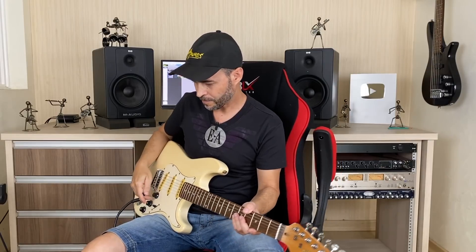Vou colocar um drive — um drivezinho em pedal bem leve — e vou tocar aqui. Vou começar no volume 2 e tocar no volume 2, 4, 6, 8 e 10. Só pra gente ter uma ideia das diferenças que causa no timbre.